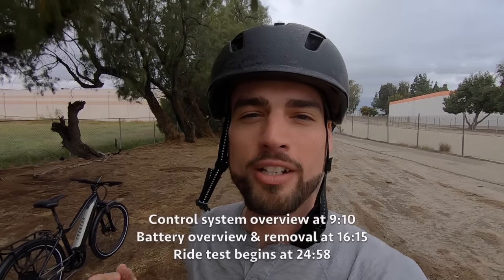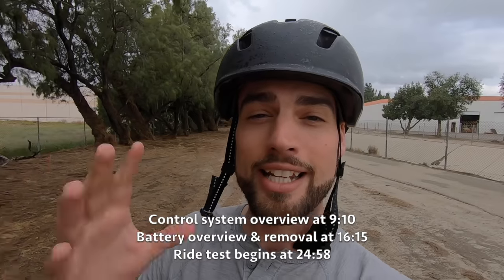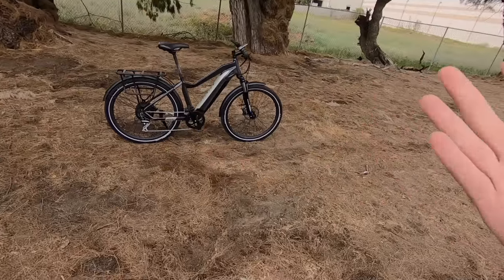What's going on guys, back out here in Ontario, California to check out some more bikes from Aventon. It is raining just a little bit — clouds blowing in and rain coming down. It was coming down pretty heavy earlier and we got kind of a clear spot here, so let's see if we can make this happen. We're trekking right along.